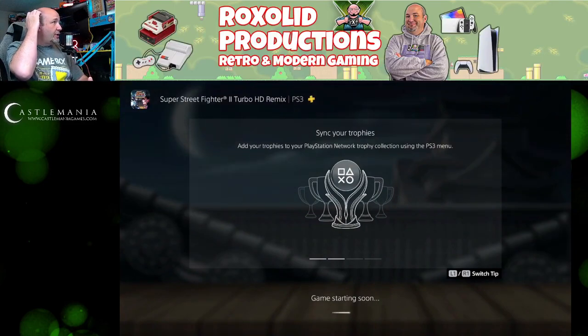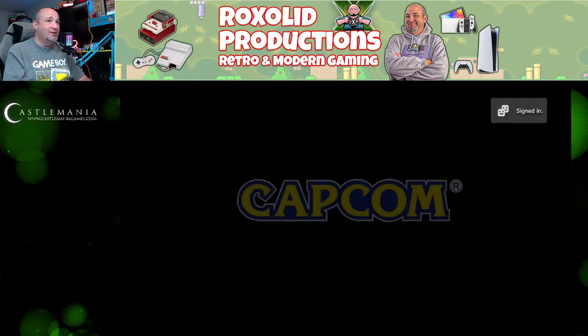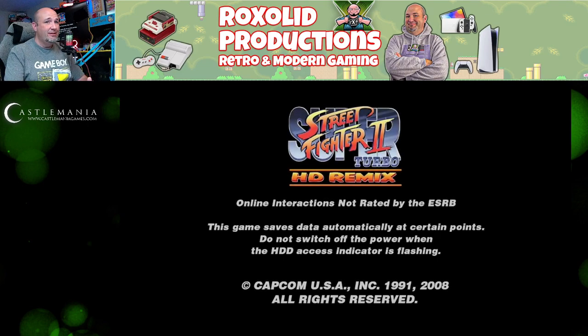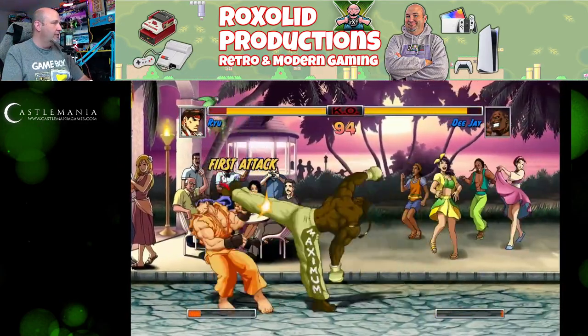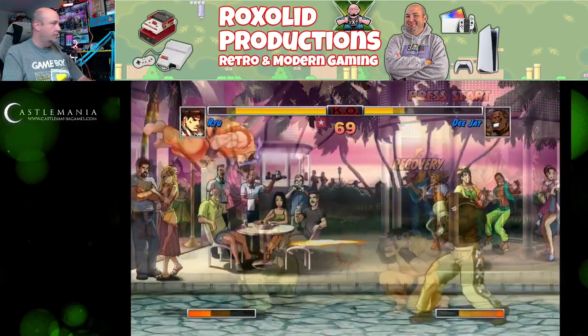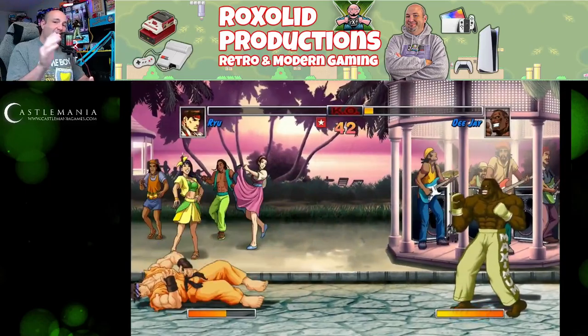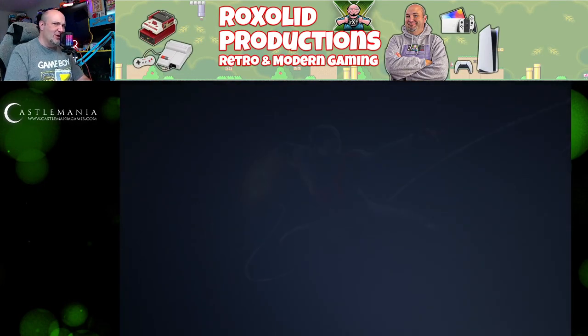We're going to finish up with some Super Street Fighter II Turbo HD Remix — originally released for PlayStation 3. I do have PlayStation Plus, but this is not a game you can download; you have to play it off the cloud. They say it's lag free, but I've never found cloud gaming to be the best experience myself. I can pull off all the moves — got them three times with three Hadoukens. I was using the D-pad for most of that, then switched to the analog stick and tried to pull off the dragon uppercut.